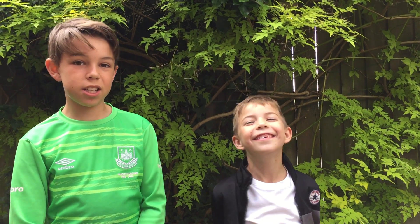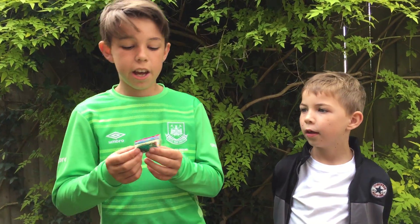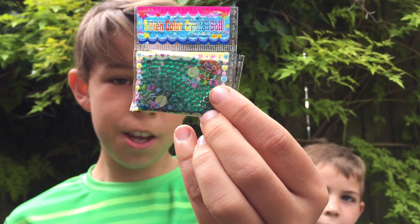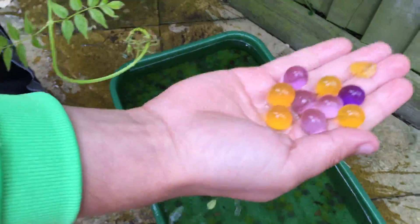Hi guys, welcome back to Look Inside Scott. We're back with the water beads — at the start they were this size, okay. We've left them in there for a few weeks and we've got to this size.